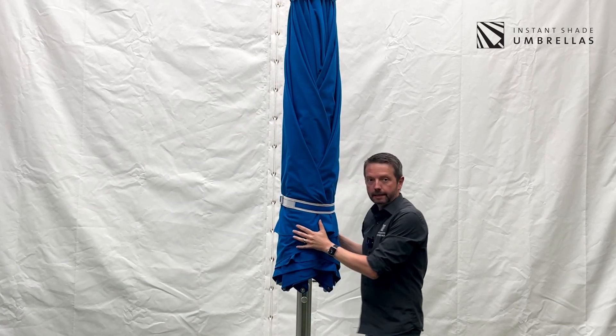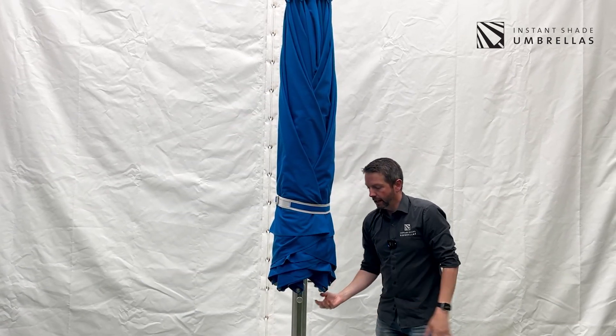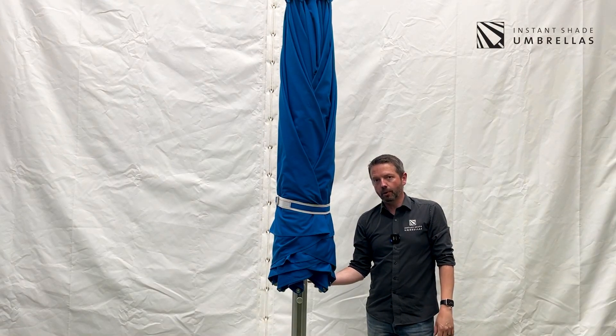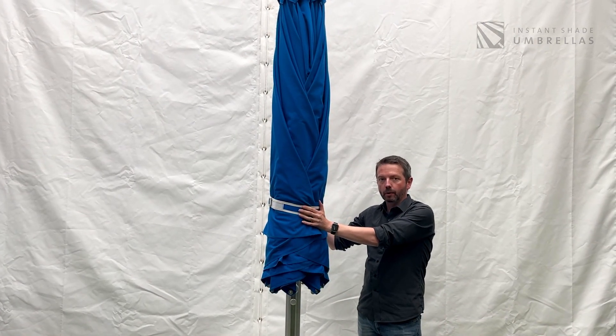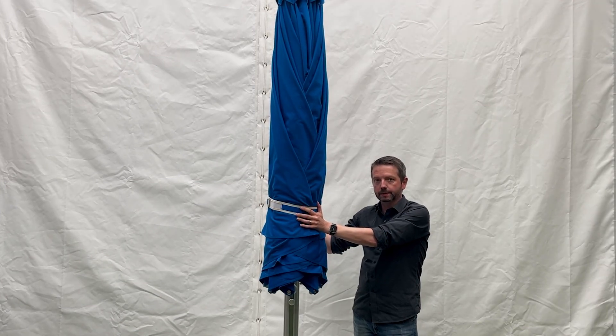So now it's all neatly folded up. None of the canvas is being pinched by the umbrella ribs and it's ready to have the protective cover applied, ready for long-term or winter storage.